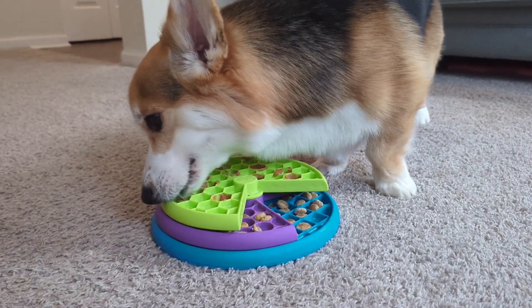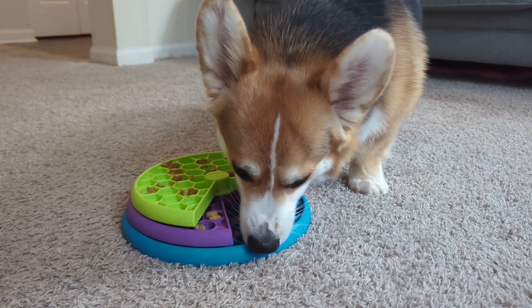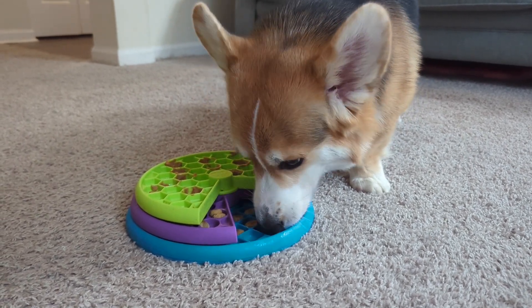If your pup has a sensitive stomach, don't count this one out. You can simply fill it with their normal food, whether you feed dry kibble, wet food, or raw food.